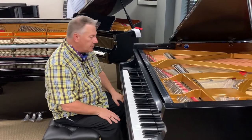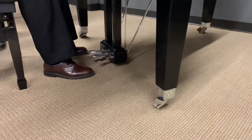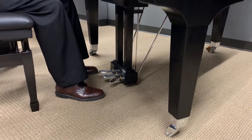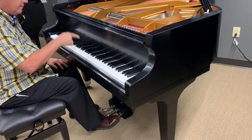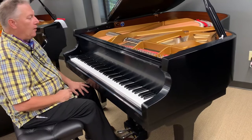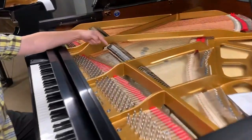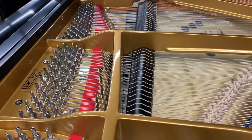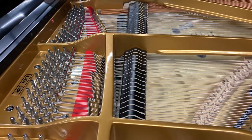Another difference is the way that the pedals operate. The extreme right-hand pedal does operate the same in an upright or in a grand. You play notes in staccato, or you can sustain them by depressing the pedal — we call that a sustain pedal or a damper pedal. When you depress the pedal, you'll see inside the piano the dampers that would cause the sound not to sustain; it lifts them so that it will sustain.